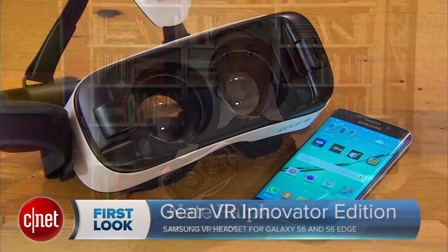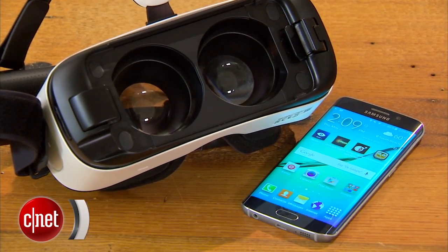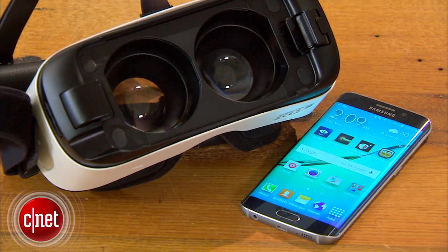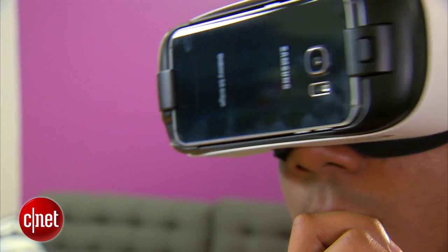Hey, this is Nate with CNET and today we're checking out the latest version of the Samsung Gear VR virtual reality headset. This is available now for $200 and it works exclusively with the Samsung Galaxy S6 and Galaxy S6 Edge smartphones. It brings a pretty cool virtual reality experience you can take with you anywhere.